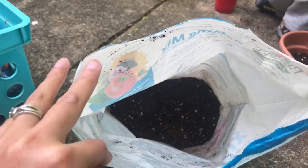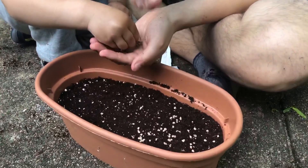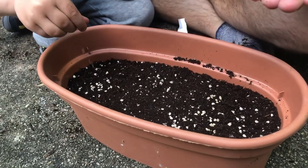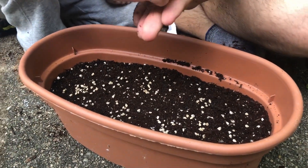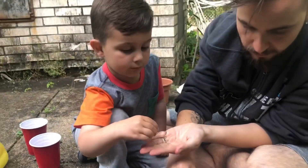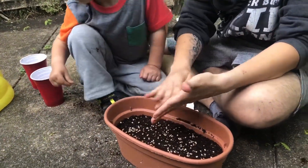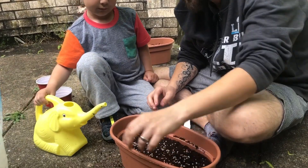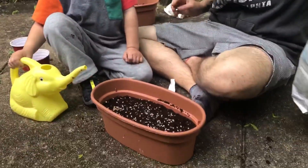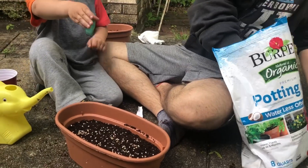I will be keeping a progress video as they end up growing — some of them take longer than others. The basil takes about 50 to 60 days according to the package, and same with the tomato. We'll also be getting lettuce, and I think lettuce is the shortest one, so that will probably be the first one to grow — stay tuned for that.